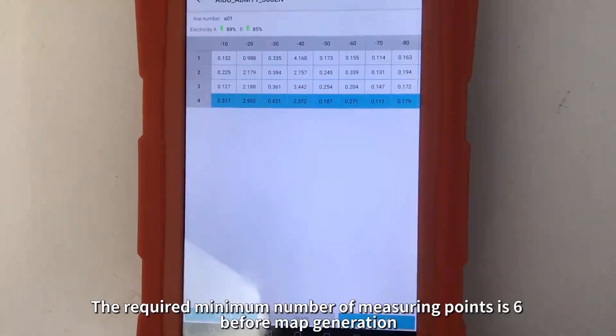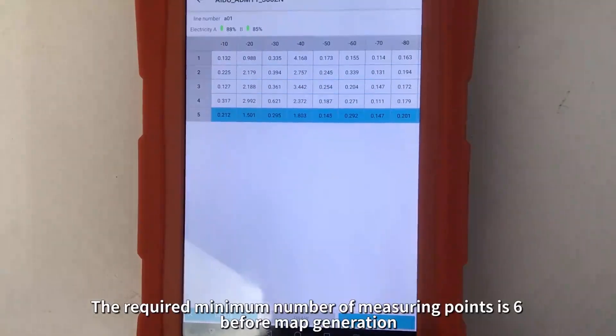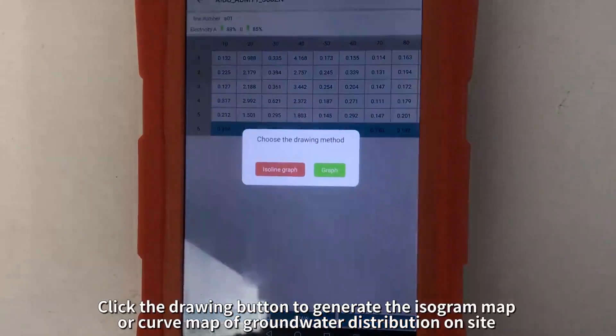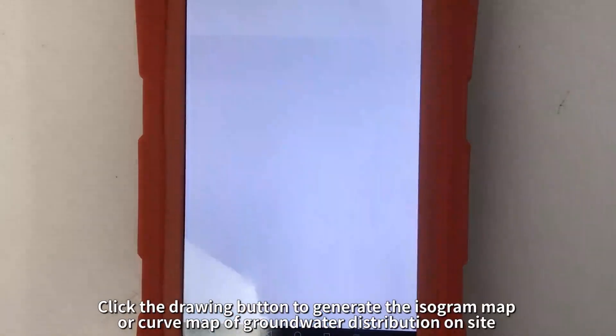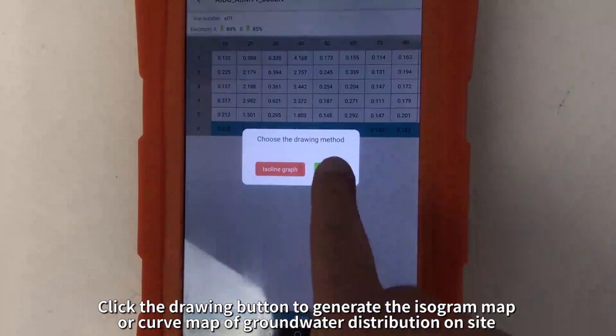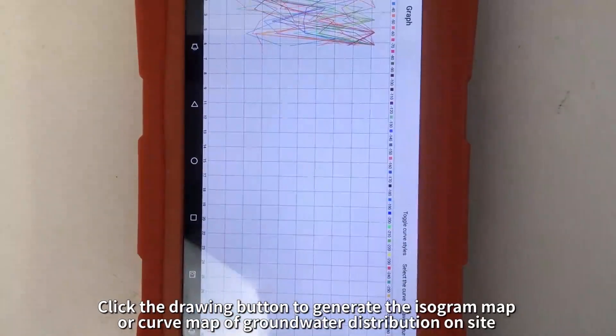The required minimum number of measuring points is 6 before map generation. Click the drawing button to generate the isogram map or curve map of groundwater distribution on site.